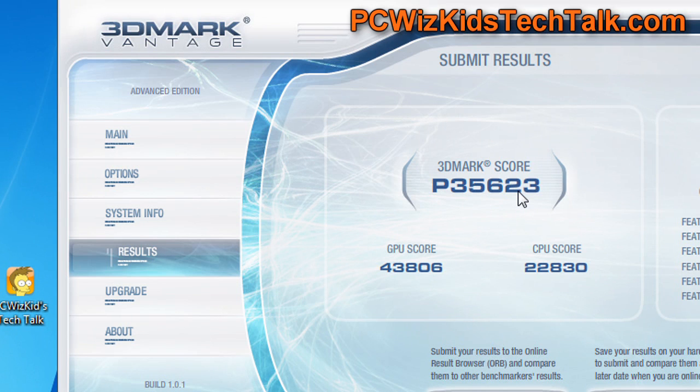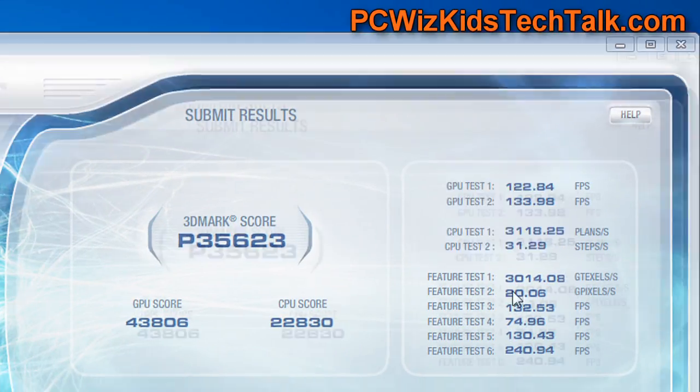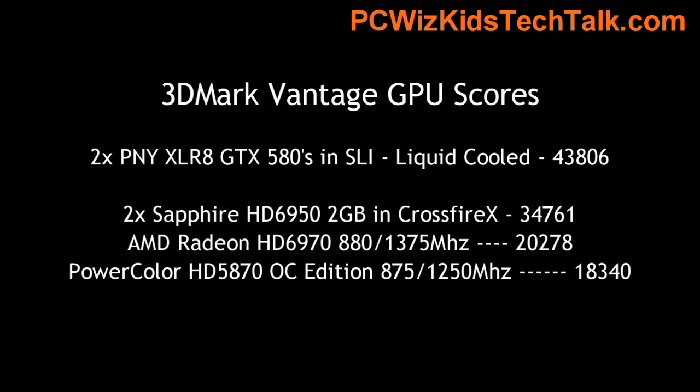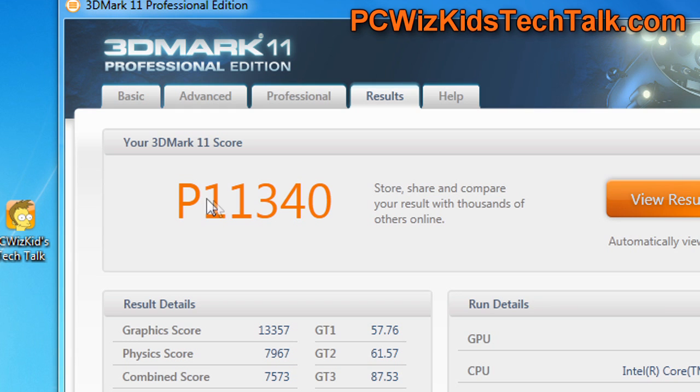In 3DMark Vantage, you can see the GPU score is 43,806, which is essentially mind-boggling and massive. Any game you throw at this thing, nothing can touch it basically when you have two cards in SLI, which is what I had done here — both cards in SLI give me that score.